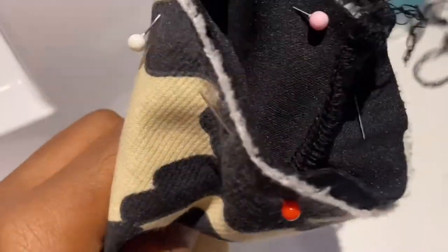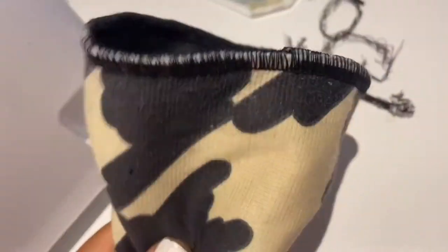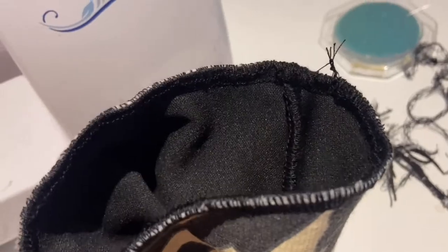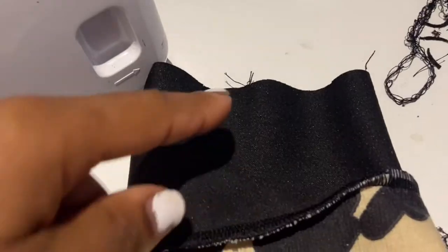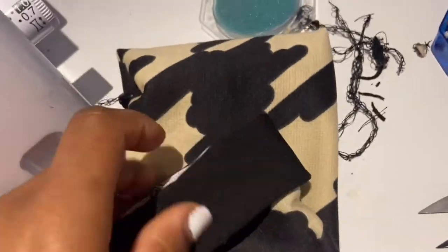To attach the cuff, put the cuff inside the sleeve on the raw edge and sew around the raw edge. Then flip it out and fold it back over itself, making sure all your edges are serged and overlocked so we have no fraying edges.